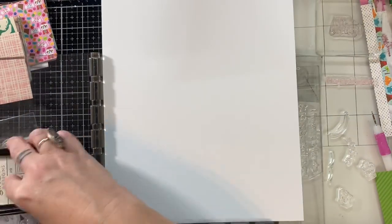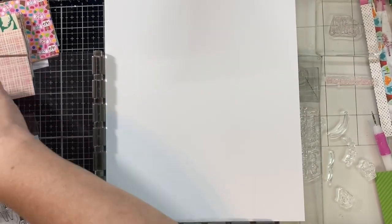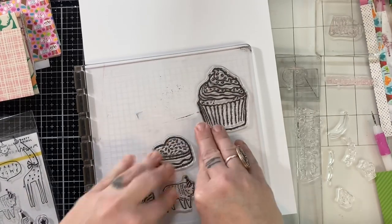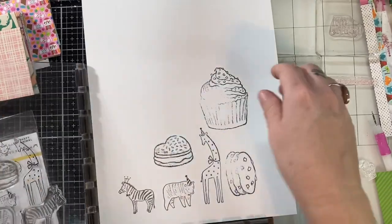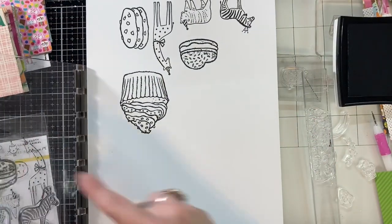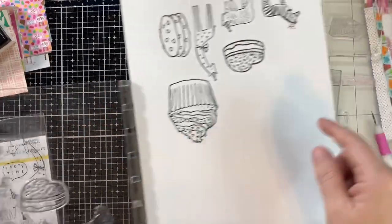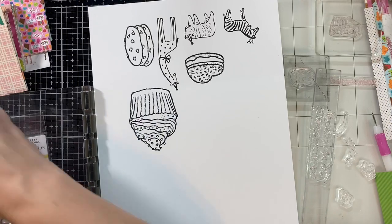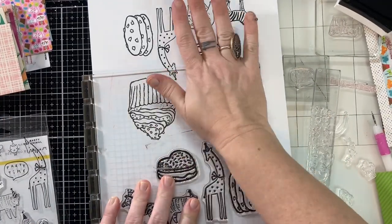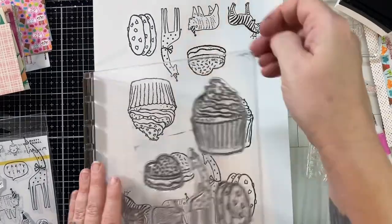I have some stamps that I pulled out because I want to make some of my own ephemera too, and I'm using my Stamparatus. This is my favorite stamp positioning tool because the lid can go either way. I like to have it turned so that I can get the most out of one sheet of paper by positioning my stamps at a diagonal — going from the top left to the bottom right corner. That diagonal lets me get the most out of my paper. I'm using the really thick Neenaw paper because I'm making my own ephemera and I want thick, sturdy ephemera, and I want to get the most out of that paper because it is pricey.